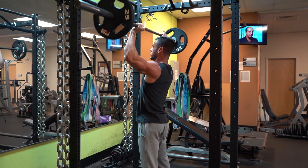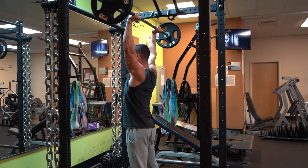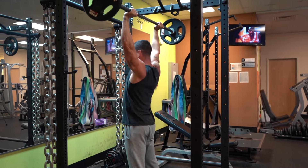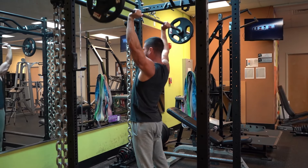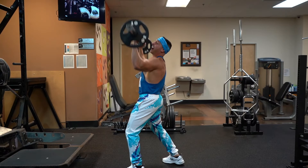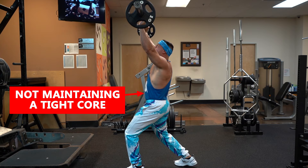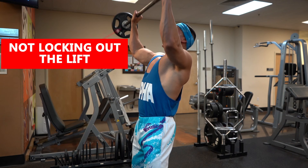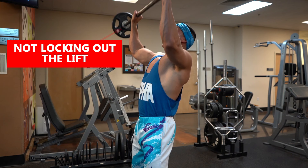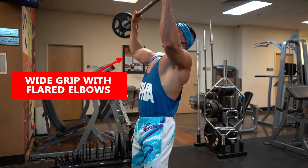This movement, although not the most complicated, is a bit more complex than the bench press — not just because it's easily butchered, but because your body is in an overall more vulnerable position since you have no support. A few things you want to avoid when shoulder pressing are: pressing the bar in front of your body, not maintaining a tight core and arching your back too much, not locking out the lift, and too wide of a grip, which leads to flared elbows.